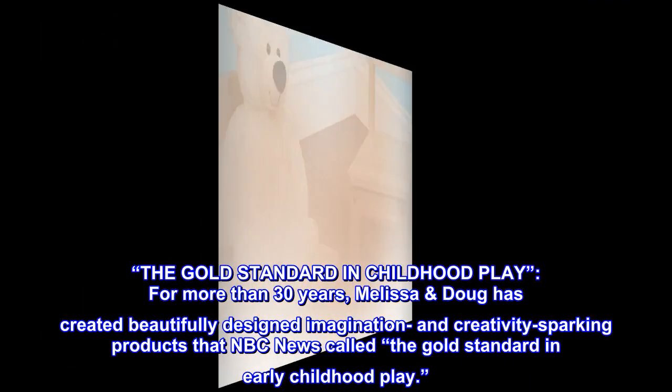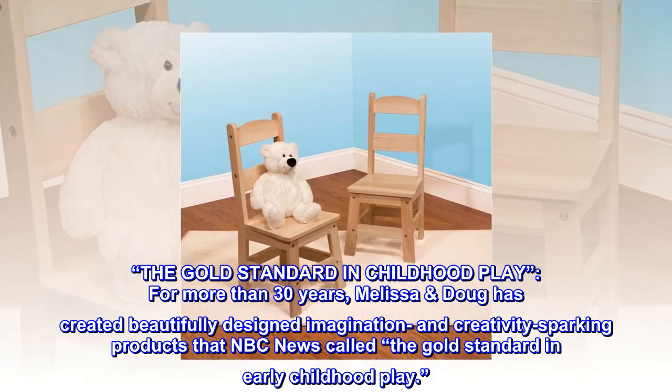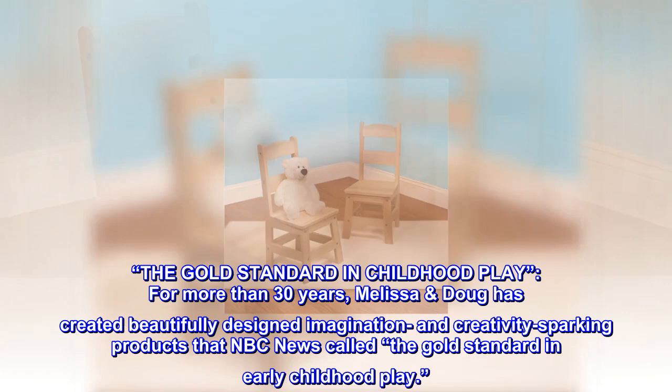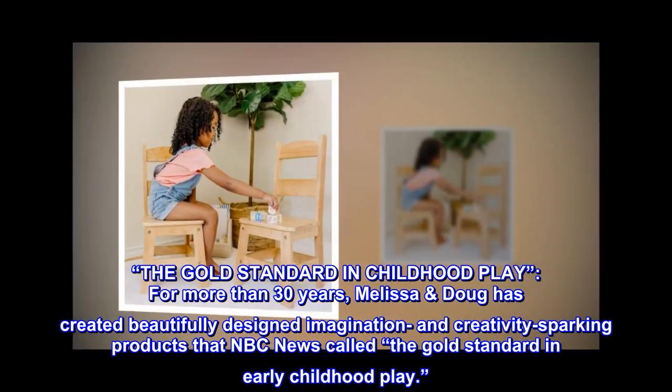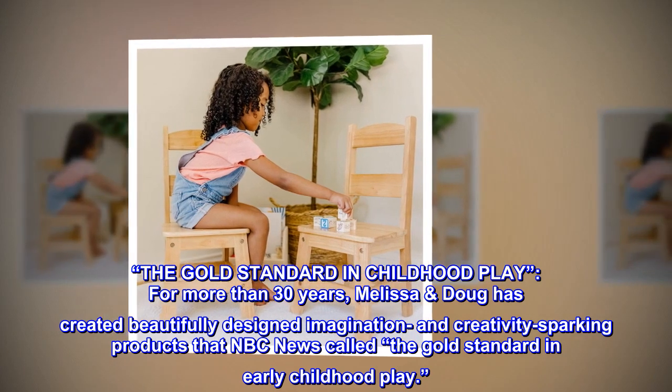The gold standard in childhood play. For more than 30 years, Melissa Doug has created beautifully designed imagination and creativity sparking products that NBC News called the gold standard in early childhood play.